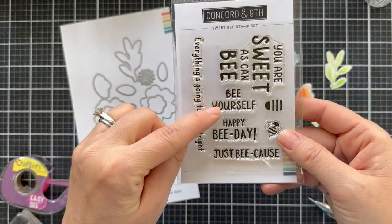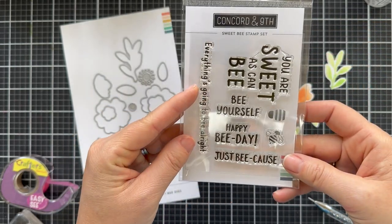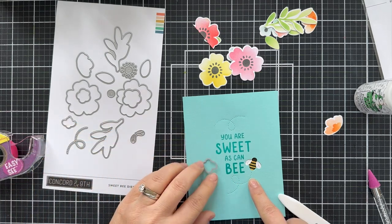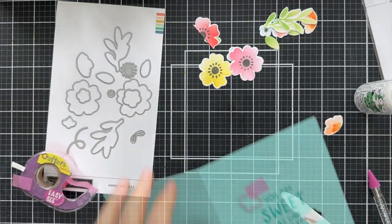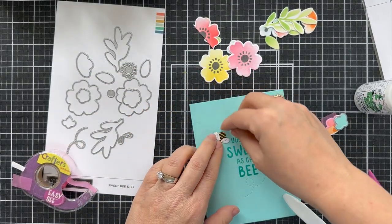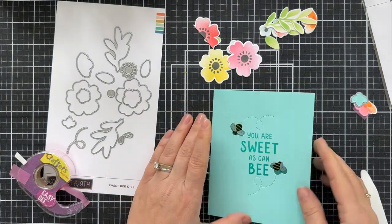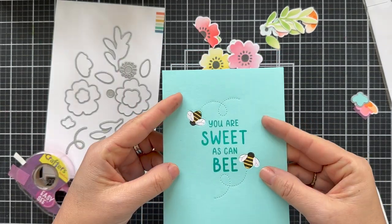The stamp set includes sentiments: 'You are sweet as can be,' 'Be yourself,' 'Happy bee day,' and 'Just because — everything's going to be all right.' It's a little mini stamp set. I die cut the bee trail into a panel of Aqua Sky cardstock, then I'll show you a little peekaboo trick — I die cut the bee right into the front of my card, then die cut and stamp the bee separately and glue it to the inside of the card. So the bees are on the inside, but there's a little die cut window that gives you that peekaboo, interactive element.